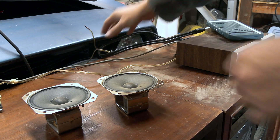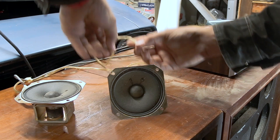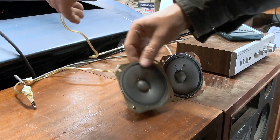First up we'll try these tweeters out just because they're here already. This one might be dead. That's a bummer — this tweeter doesn't work at all.